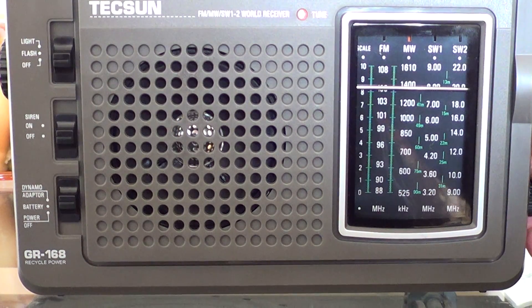This is 1280 kHz, and it's an ethnic station with multiple languages throughout the day.